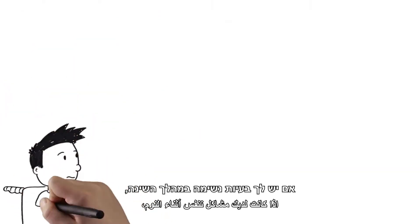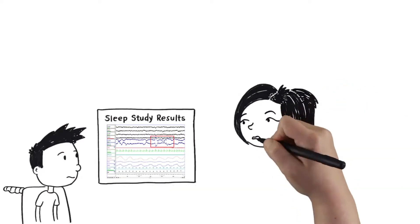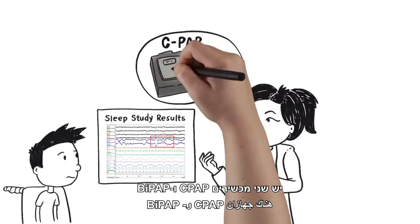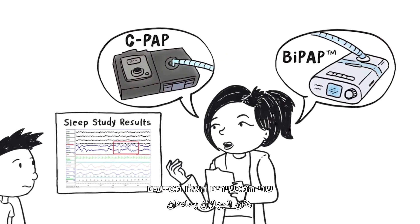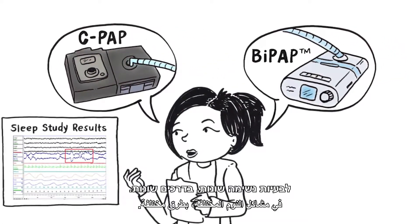If you are having issues with breathing during sleep, there are two machines called CPAP and BiPAP that can help. These two machines assist different breathing issues in different ways.